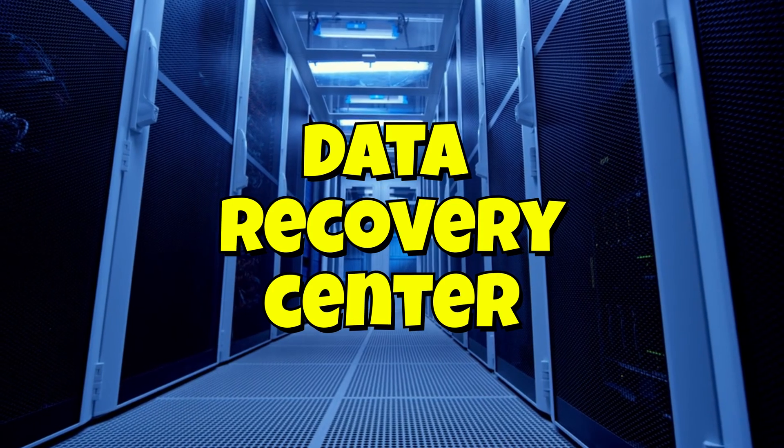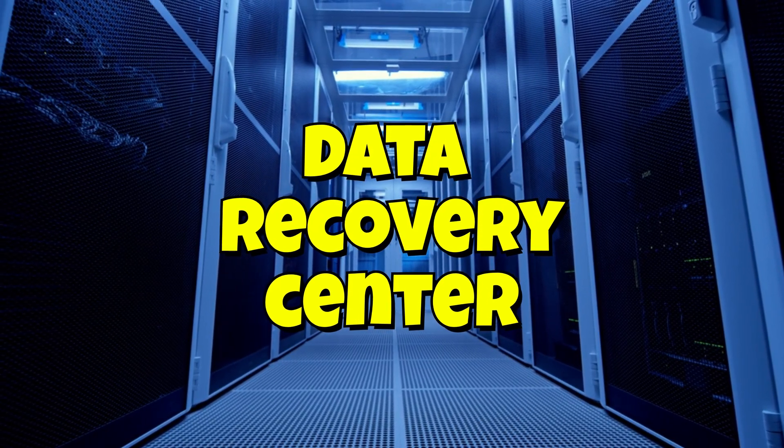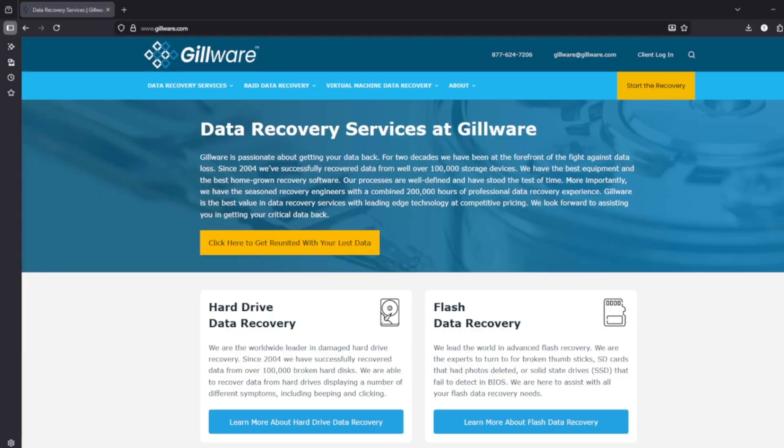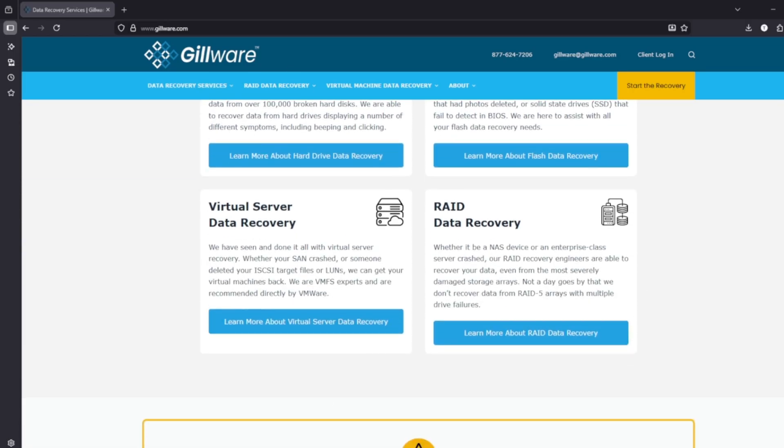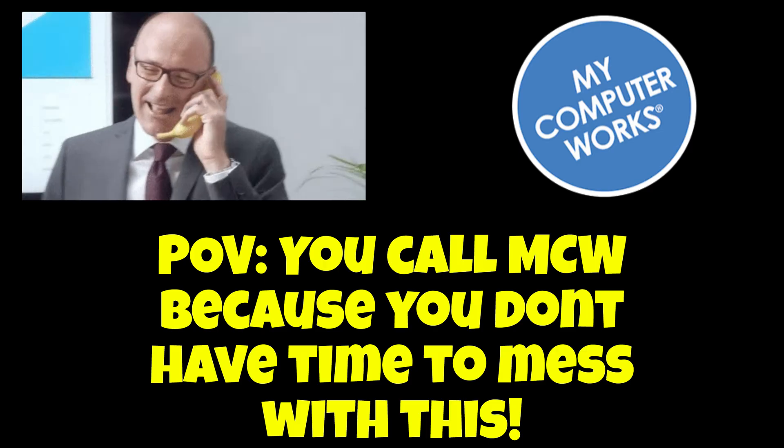Before you start this process — before you follow my instructions to remove your drives and stick them into an enclosure — if the data is something you absolutely cannot lose, you may be better off going with a data recovery center. With anything during this process, something could go wrong; the drive could get more damaged or corrupt. We can help you get in contact with a place like Gilware or a data center, or tell you the best move. Our number is always down below in the description.